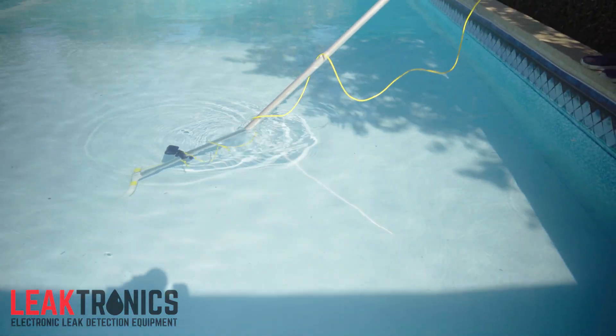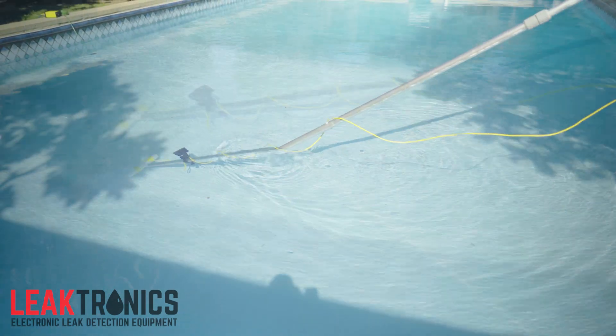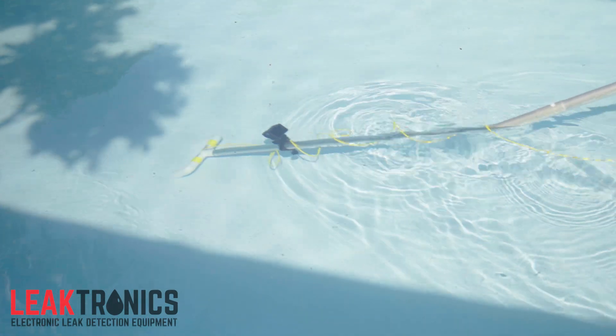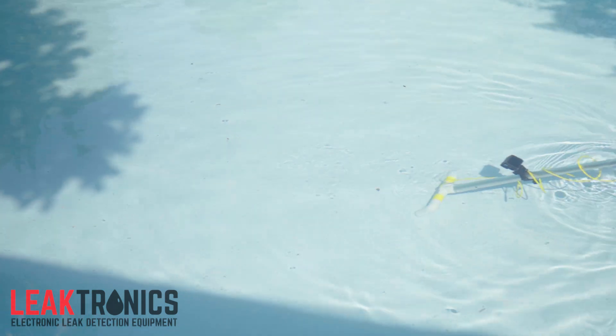Here's the sound of an actual leak. When we get further away, it dims down, and when we get closer, it gets louder. Here it is — listen to it.